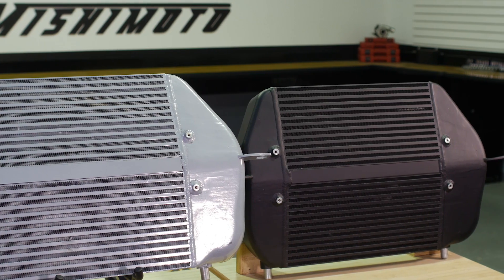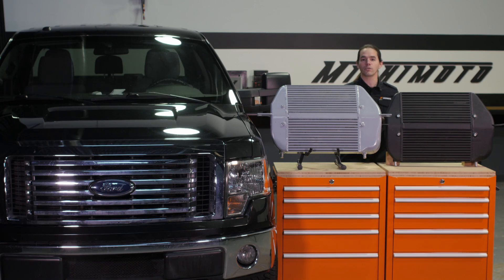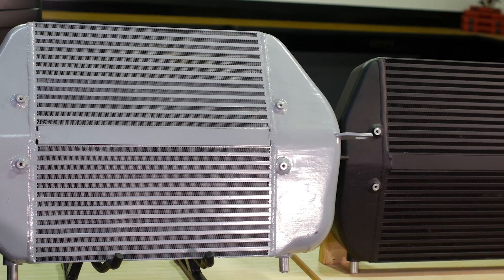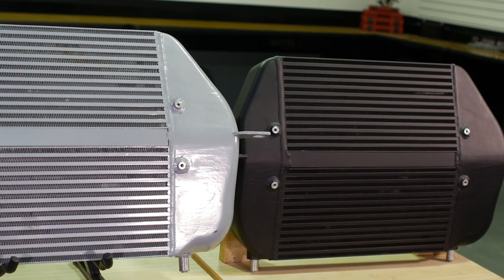We tested the performance of both the stock and Mishimoto intercoolers after inducing heat soak. On the factory tune, this intercooler made maximum gains of 11 horsepower and 13 foot-pounds of torque. With a tune, these gains increased to 39 horsepower and 33 foot-pounds of torque.